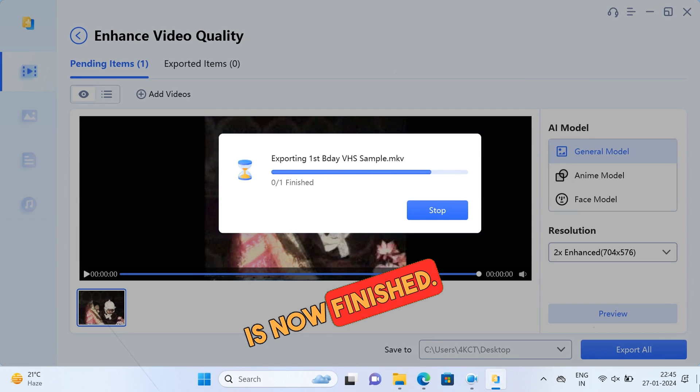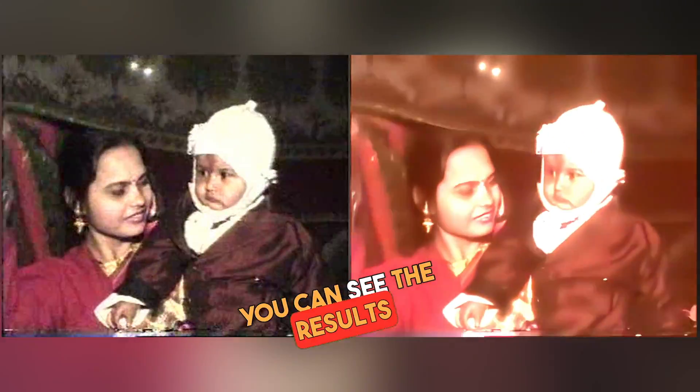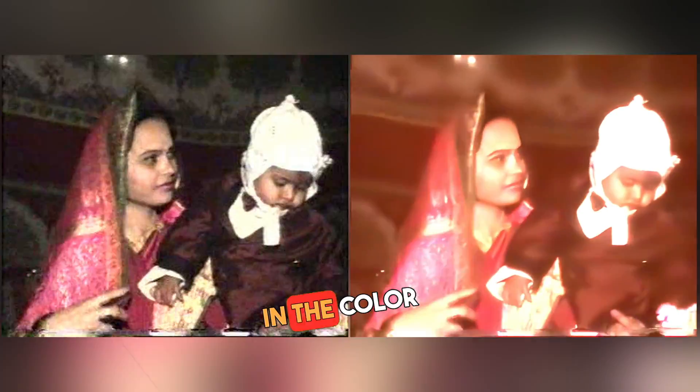So the export is now finished. We can open the folder and compare the results. The left side is the original and the right side is the enhanced video. You can see the results and the enhancements in color and resolution.